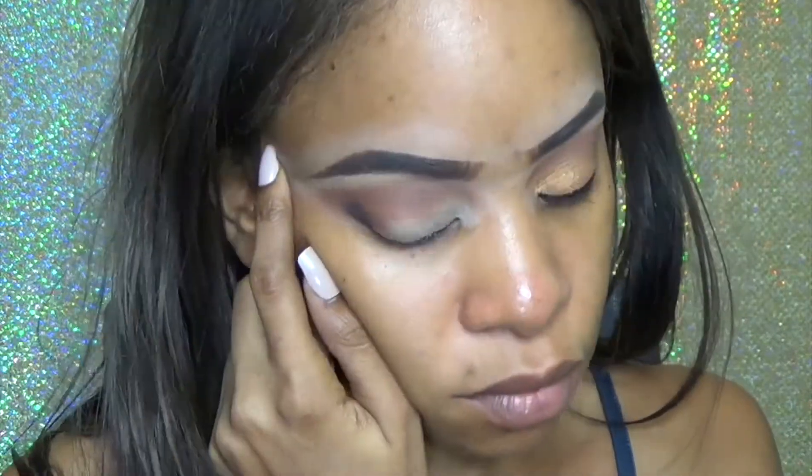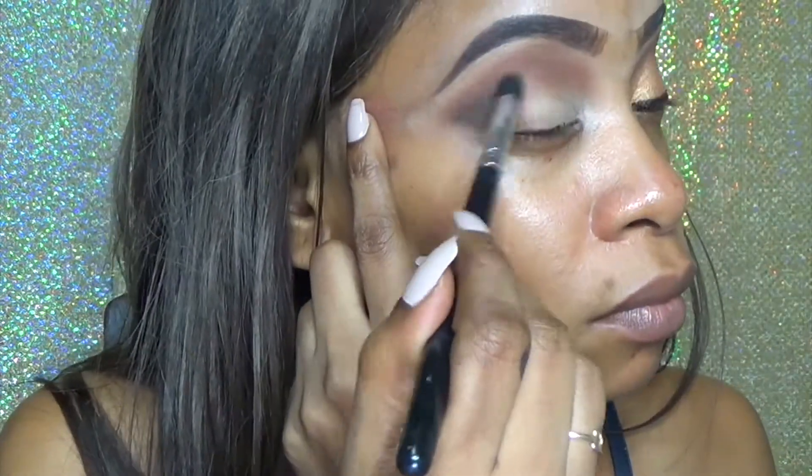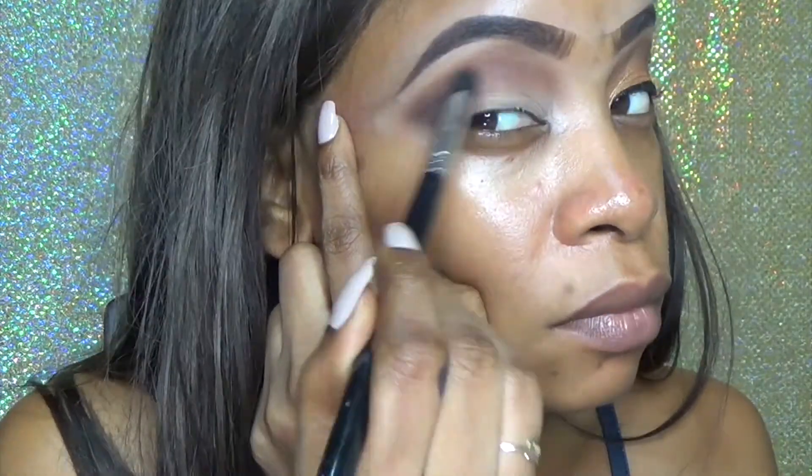As you guys can see, I'm blending my eyeshadow — putting that dark color on my outer V and blending that out.